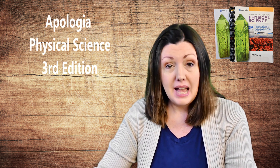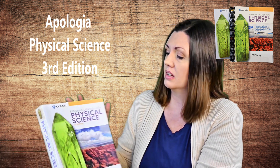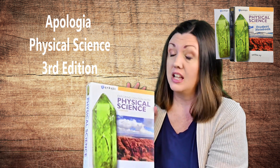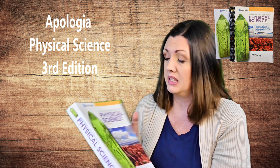Hi there, I'm Dr. Melissa Felkins with It's a Joyful Journey and I'm back today talking again about Apologia curriculum. I'm excited today to talk to you about Apologia Physical Science third edition. That's right, there is a brand new third edition of Apologia Physical Science out and it is really amazing.